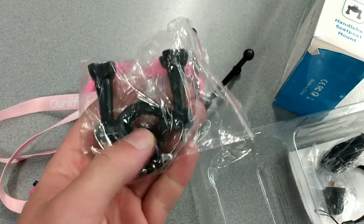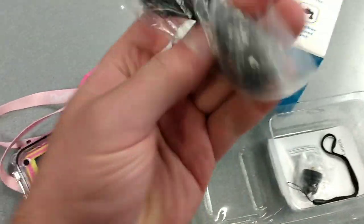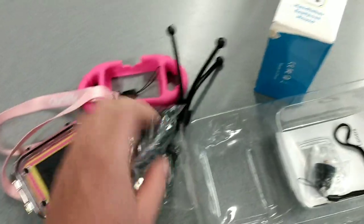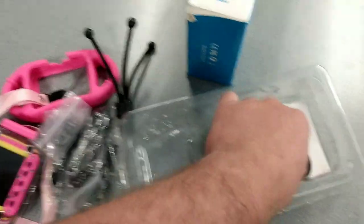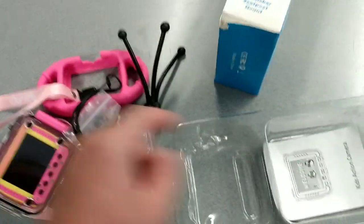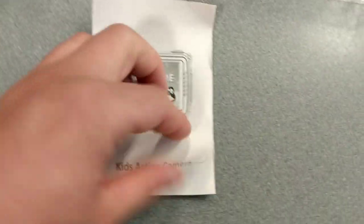This is a handlebar mount so it could go onto like a bicycle. There's a regular micro USB to USB cable for transferring photos. And here's another wristband type of holder. And over here is the instruction manual.